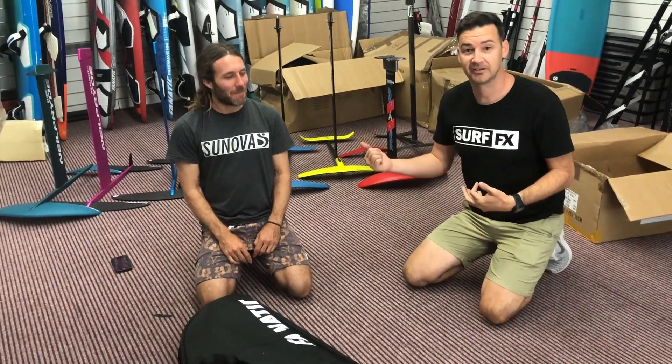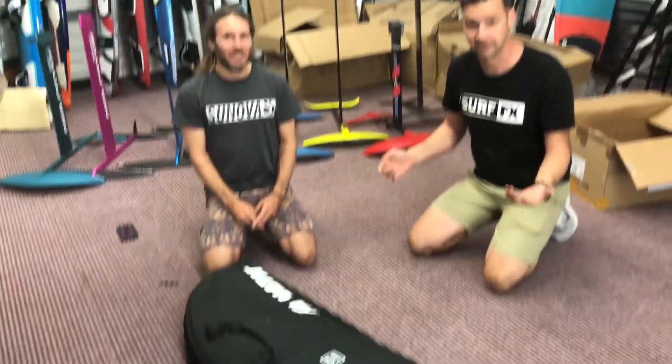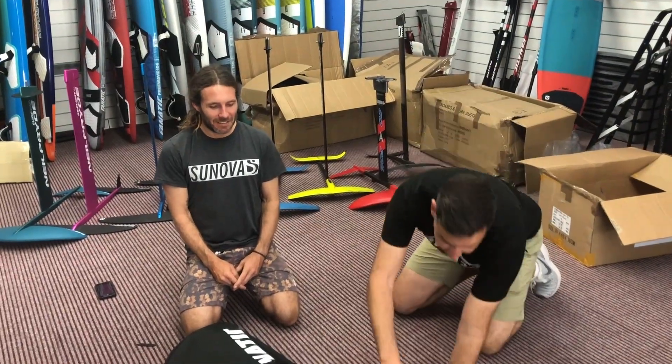Hey, I'm John from SurfFX with Marcus, and we've got the new Fnatic Aerofoil, the new 2019 Surffoil from Fnatic. We're just going to open it up and have a look — haven't seen it yet.